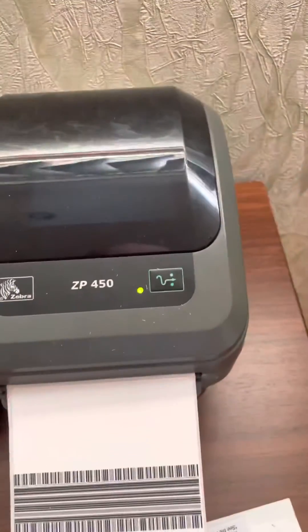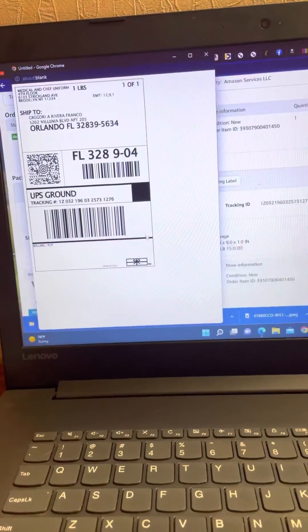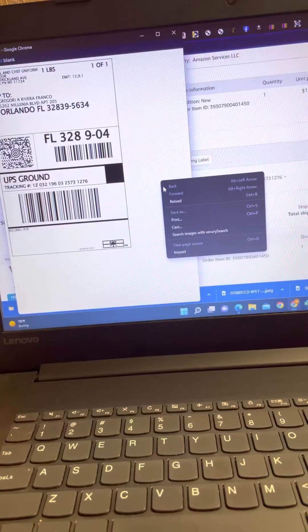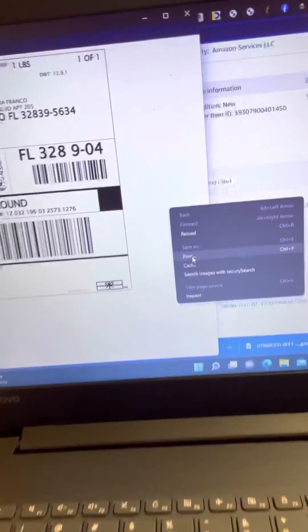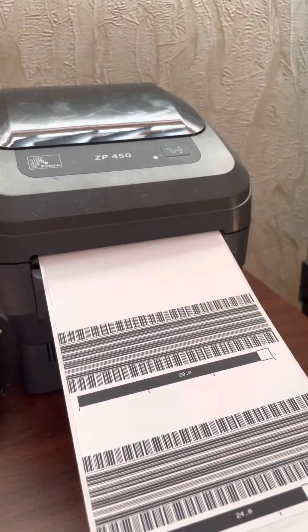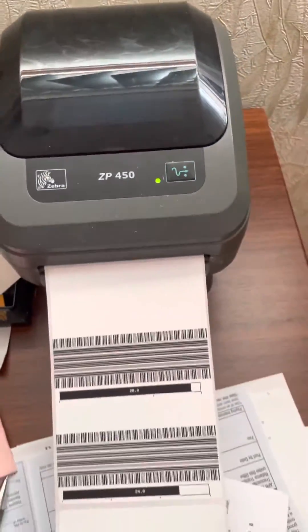I guess that's it, so I have to press the button again. Now we go to re-print it — let's see what it does for us.